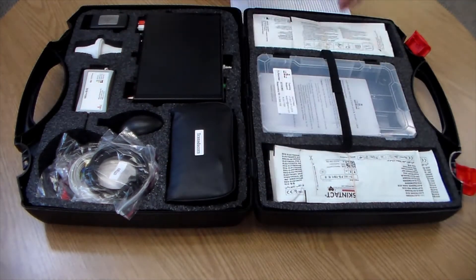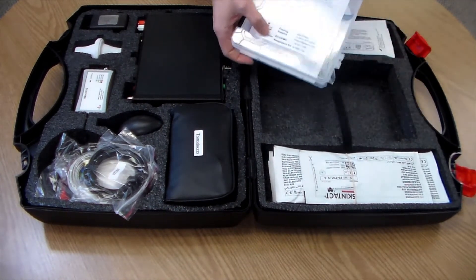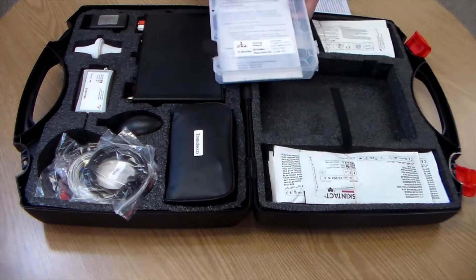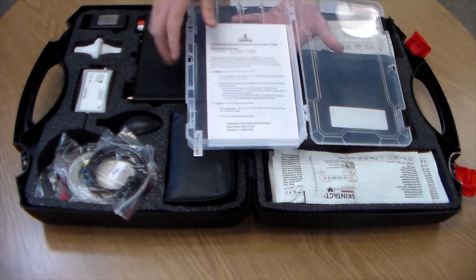This plastic case has our tech support information. Inside is a software installation guide with your temporary username and password. Remember to register your own username and password at iWorks.com.